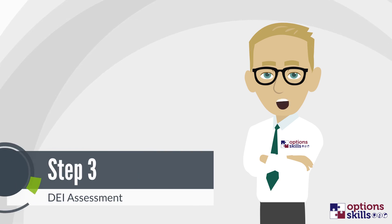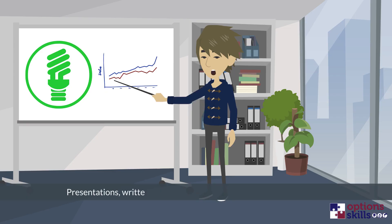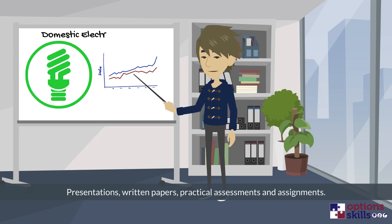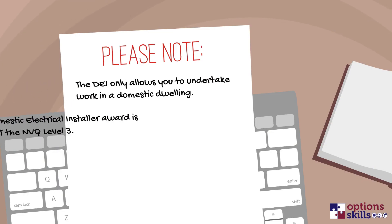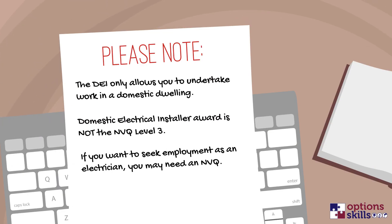Step 3: DEI Assessment. During the final stage of training, you will be assessed through a combination of presentations, written papers, practical assessments and assignments. Passing the final stage of the DEI training course certifies that you are a competent domestic electrician, awarding you the Domestic Electrical Installer Award and not the NVQ Level 3.